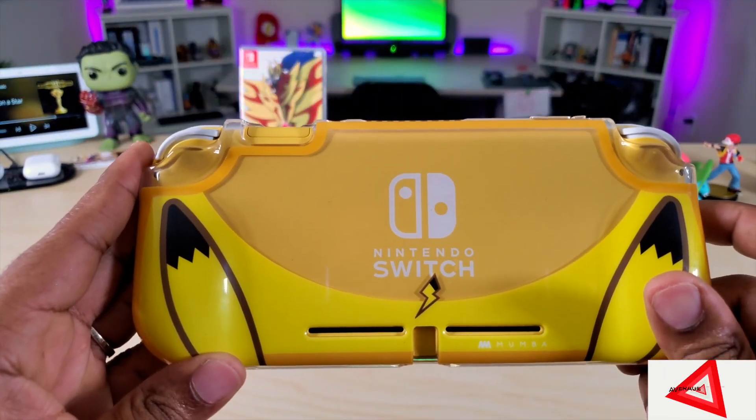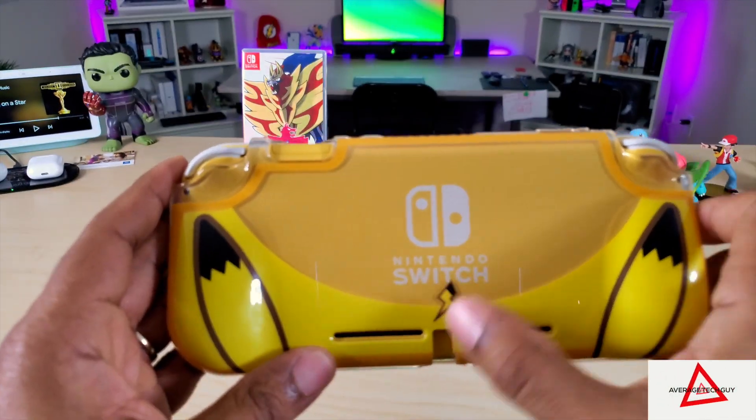Flipping over to the back, you can still see that Nintendo Switch logo, and you get the Pikachu ears as well as a little Pikachu tail.